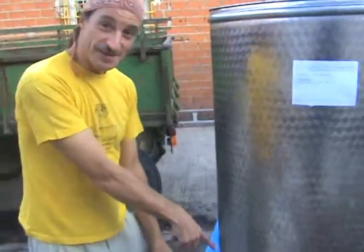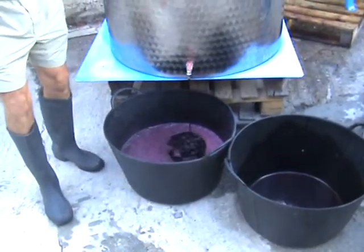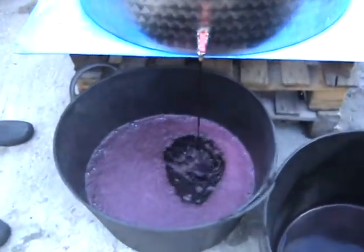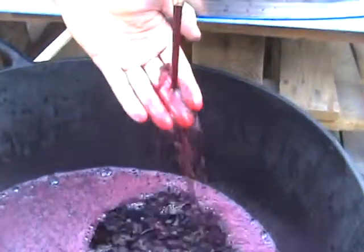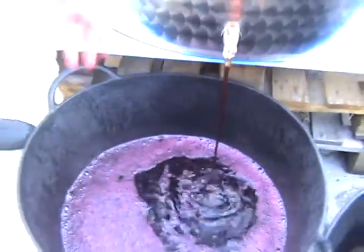Welcome to part B. Here we are doing the business. Down here is the liquid part of the wine from the bottom of the tank, which is coming straight out. This is pure wine coming out.